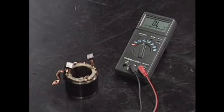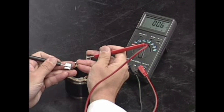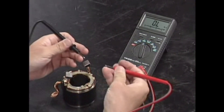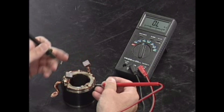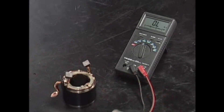Inspect the starter field winding. Check for continuity between the brushes. Replace the armature housing if there is no continuity. Check for continuity between each brush and housing. Replace the armature housing assembly if there is any continuity.